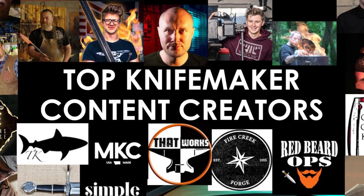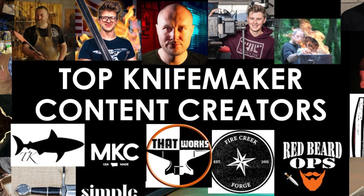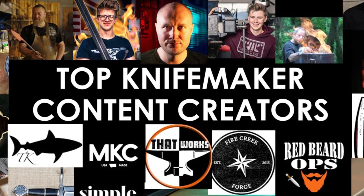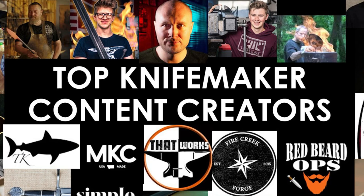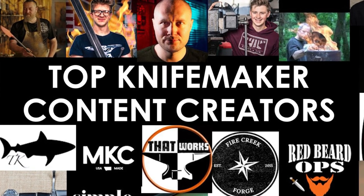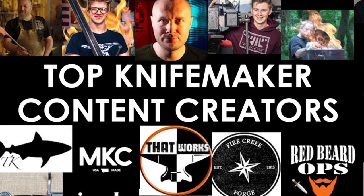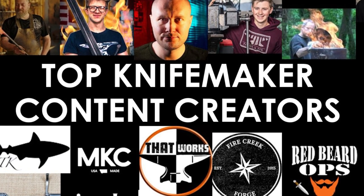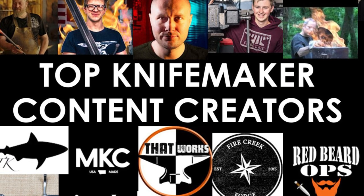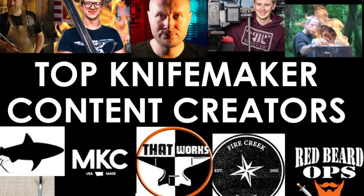First of all, let me just give this disclaimer. I'm a beginner knife maker. Although I started making knives when I was 15, there was a long break and I've only made about 10 knives total to date. So the reason I bring this up is I do not want you guys to think that I am an official authority on this, or that you should respect my opinion above anybody else — other than the fact that I am just passionate about the craft and I want to help you guys out.